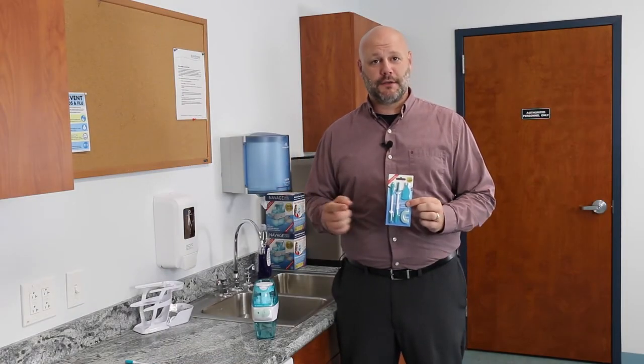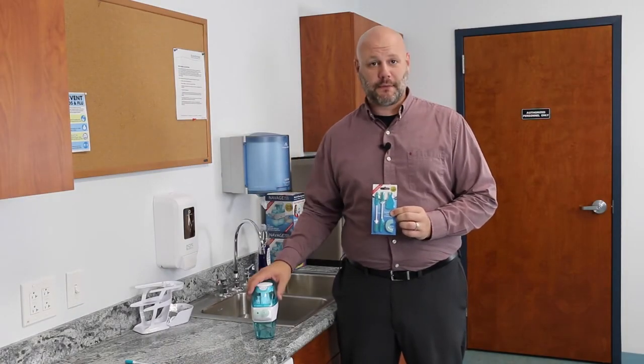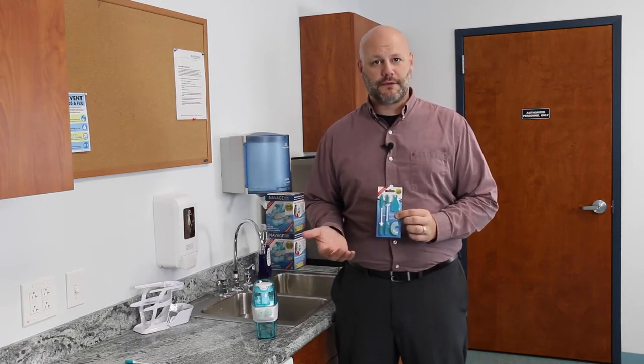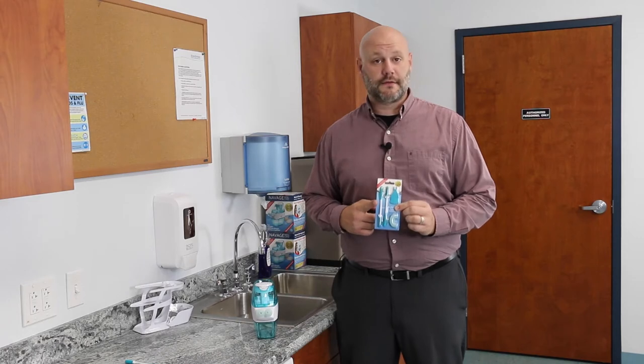Hi, I'm Dave and I'm going to show you how to use the Navaj Custom Cleaning Kit to deep clean your Navaj Nose Cleaner. For basic cleaning instructions, check out our other how-to videos. The Navaj Cleaning Kit is available at Navaj.com and includes everything you need to deep clean your nose cleaner. So let's check out what's included.